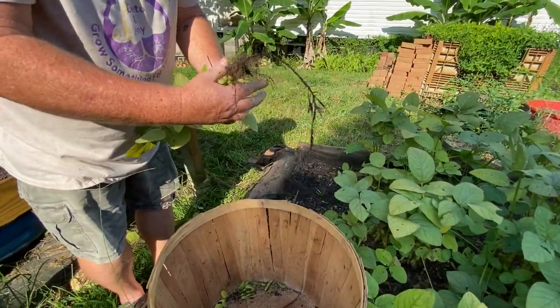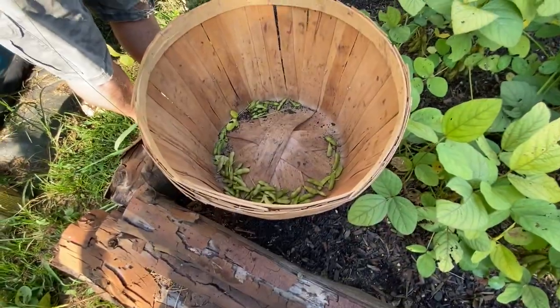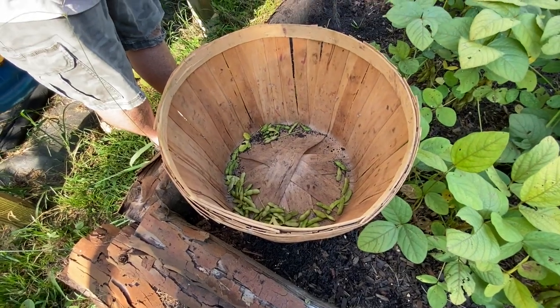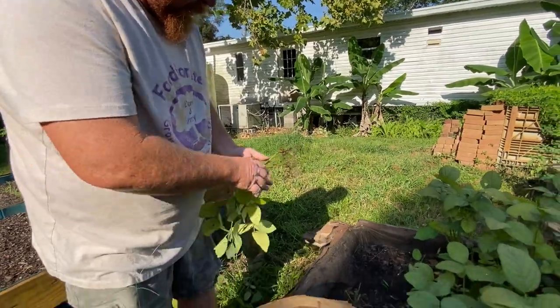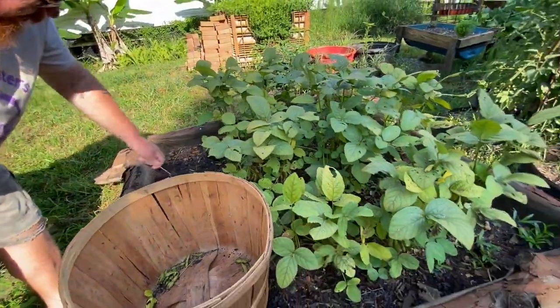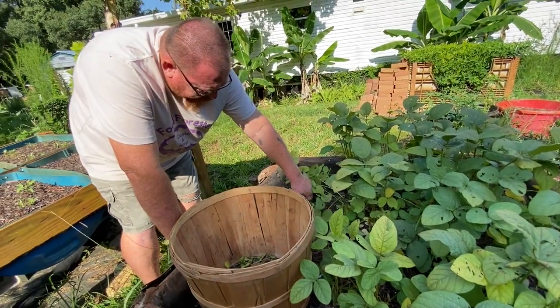Welcome to the Florida heat. We're going to keep tearing this apart before we replant it.